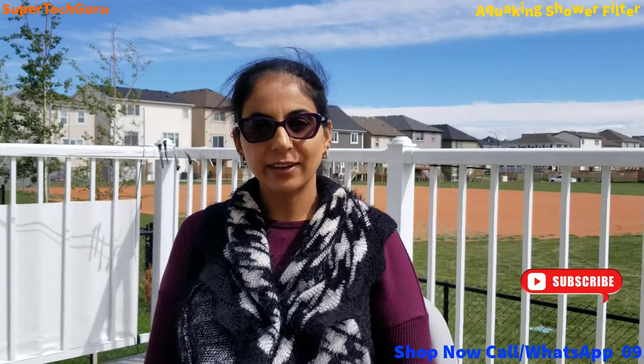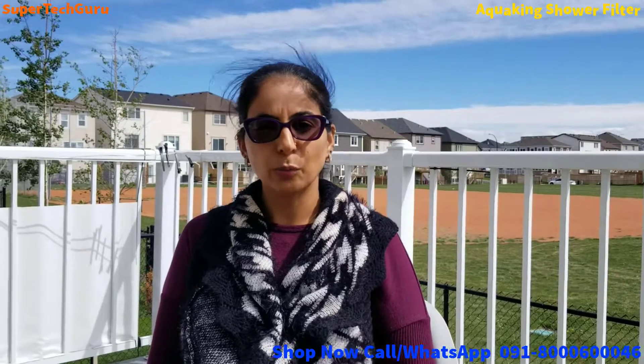Hi there, welcome to my channel. I hope you guys are safe enjoying the nice weather, because I'm sitting outside enjoying the sunny and windy weather. I'm in Calgary right now and the weather is so beautiful here.